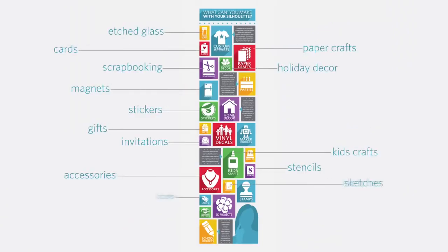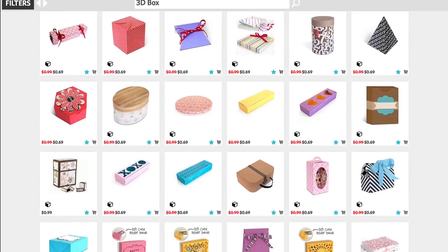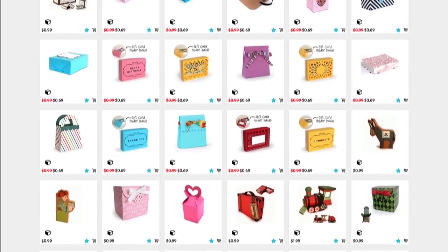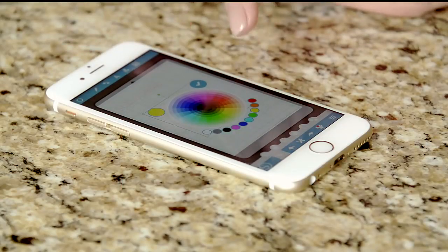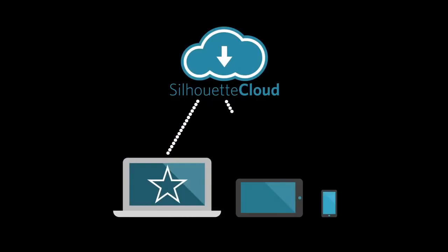With the Cameo, it's never been easier to create your DIY masterpiece. Choose from nearly 100,000 ready-made designs in our store. Or design something yourself with our free software. Resize and customize. Design where and when you want with the Silhouette Studio mobile app. And sync your designs across all your devices with the Silhouette Cloud.